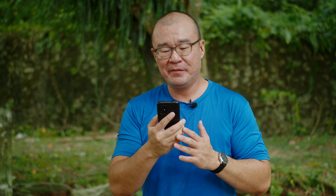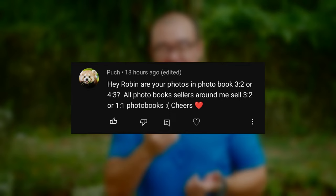Park commented: hey Robin, are your photos in the photo book three by two or four by three? All photo book sellers around me sell three by two or one by one photo books. It doesn't matter what ratio they sell — it can be three by two, four by three, whatever. Don't be afraid to crop your photographs; there's nothing wrong with that. And if you don't want to crop, it's also a good idea to have some borders around the photograph, some white frames in a photo book. That's perfectly fine — I don't think that's an issue whatsoever.